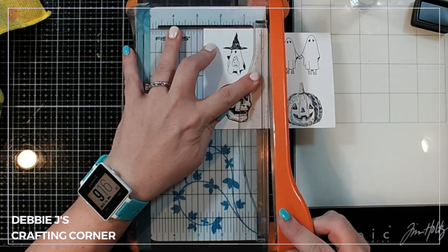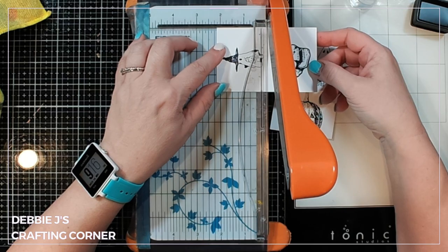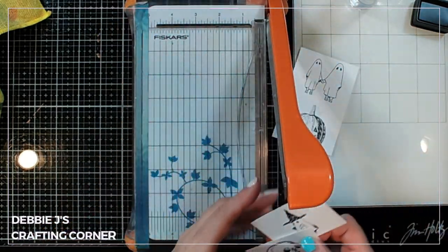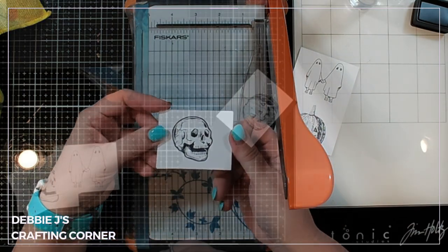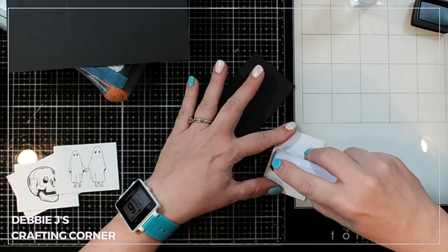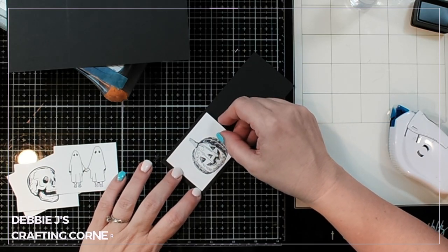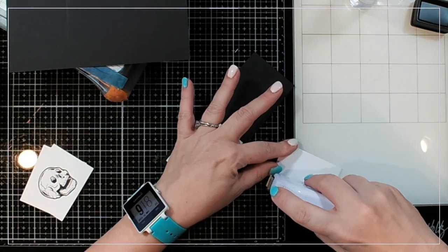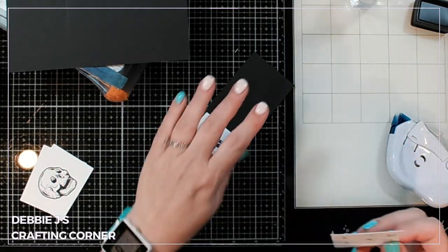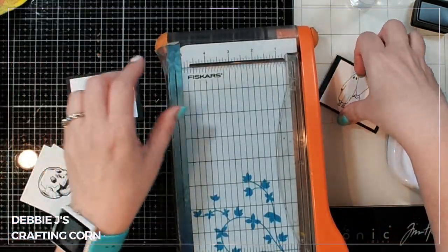I do need to start using some of the Better Press paper because you get that impression and lovely texture — not so much when you use just regular cardstock. I've been using a lot of regular cardstock because I love this system but I don't have a lot of the other papers, so I need to order some. I'm using my paper trimmer to trim down each of those four little images to the same size, then backing them on some black cardstock for a little frame or matting layer.